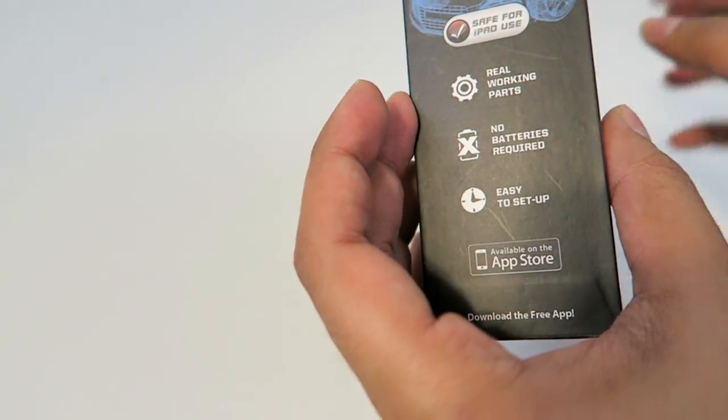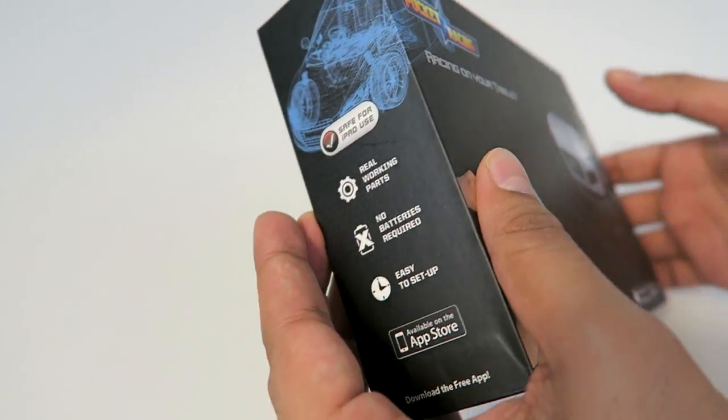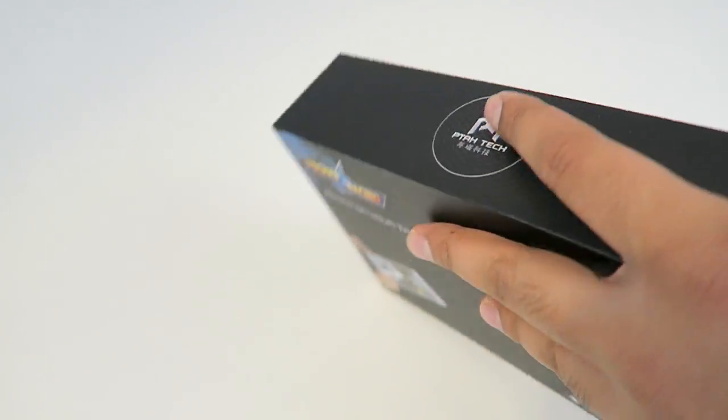On the side it says there are real working parts, no batteries required, and it's easy to set up. You can just download the game from the App Store.